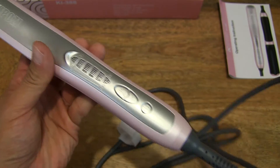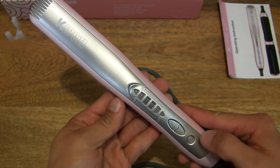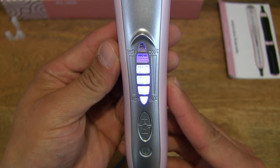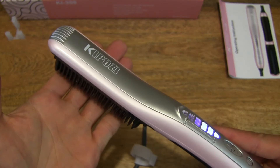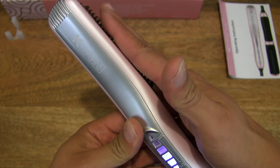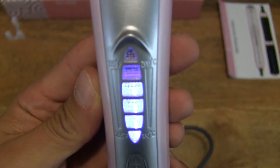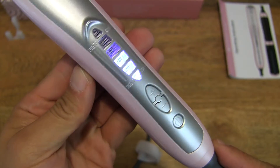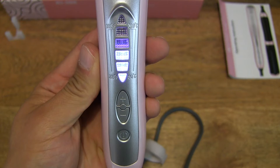Now let's go ahead and plug in the hair straightener and hit the power on/off button. Just a light touch and you can see the indicator with six levels blinking away. It does have a nice faint lavender color on the LED level indicator.